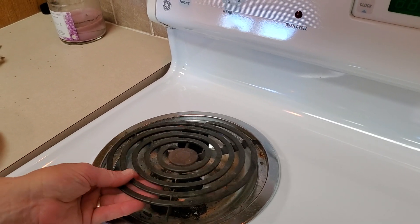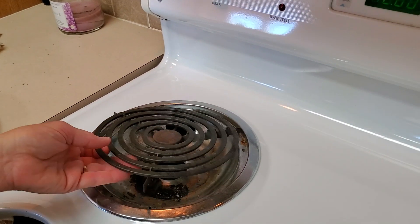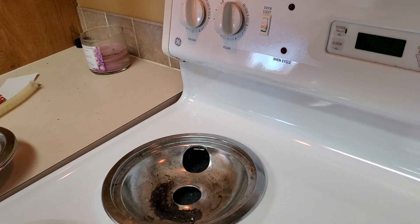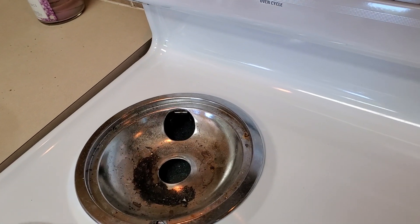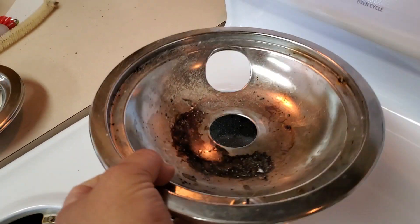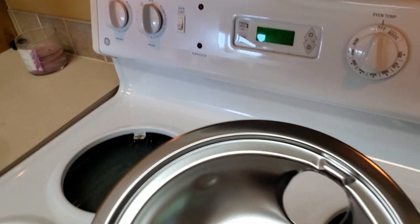First of all, make sure the coil is cold because you're going to touch it with your bare fingers — if it was hot or on, that would hurt. There's the nasty drip pan, and you can just grab it and pull it right out. This is the GE model that I'm showing you.